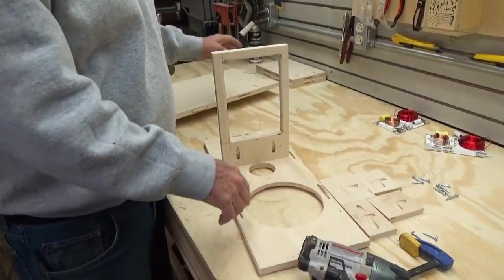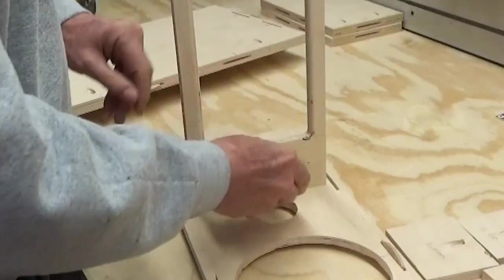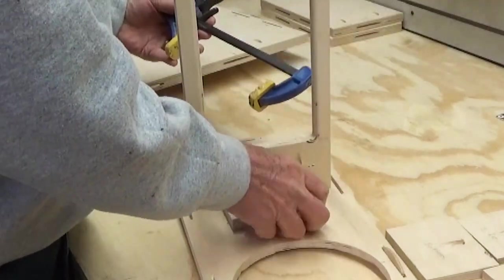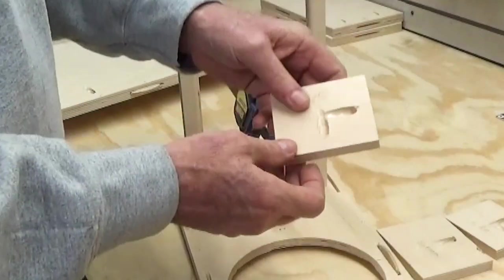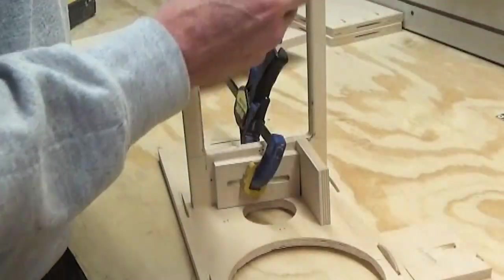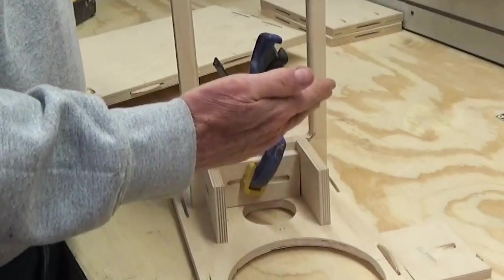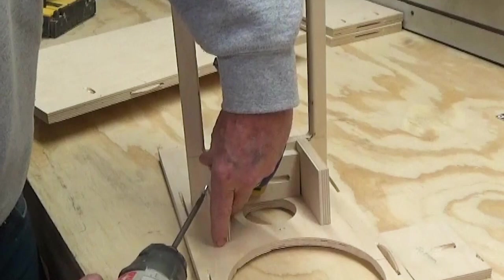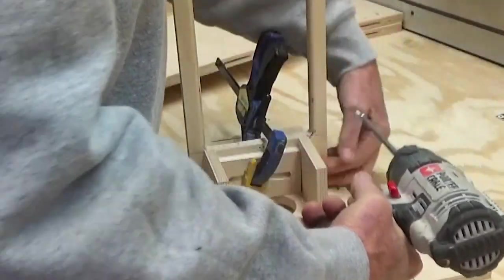Now we can remove the side — we just needed it as a reference to make sure we got the width correct. Now we want to build the mid-range box. The first thing you do is take the back, center it over the hole for the mid-range by eye, and clamp it in place. Then take the sides — the side has a spot for two pocket screws, one to go into the brace and one to go into the baffle. The reason we need the back centered is that when you drive pocket screws they want to pull in, sometimes as much as a sixteenth of an inch, and if you do this without that in place it'll pull in so tight nothing will fit.